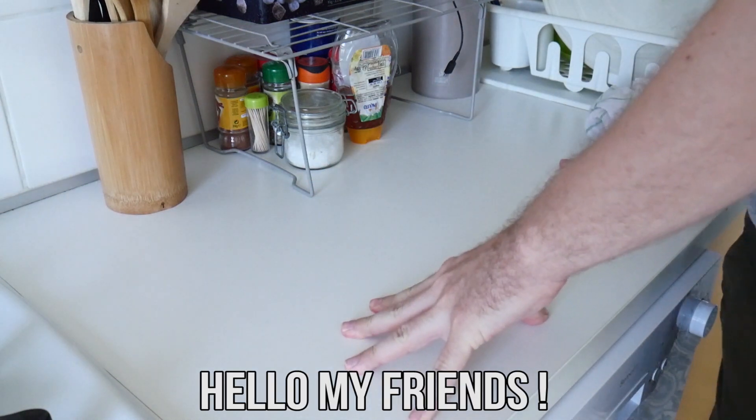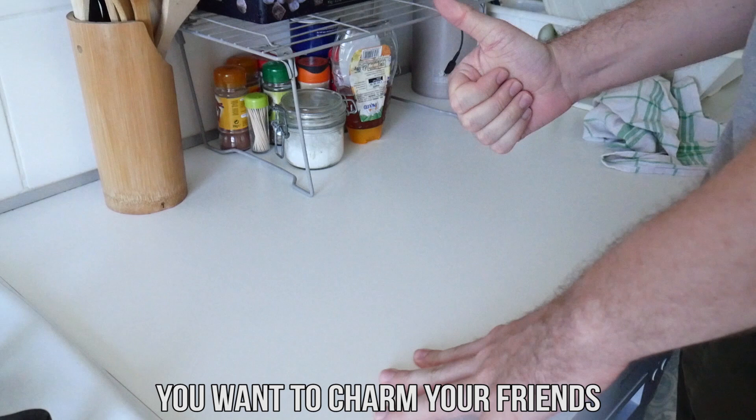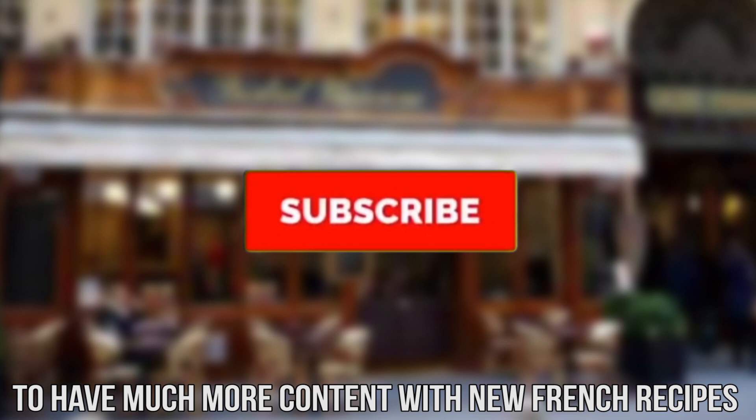Hello my friends, welcome to your new favorite cooking channel, Gold Saucer, a channel that will help you to become a real French gentleman and a real French gourmet. You want to charm your friends and especially your girlfriend or maybe your future girlfriend with your French cooking, so this is a channel for you. Don't forget to subscribe to have much more content with new French recipes and become a real cordon bleu.